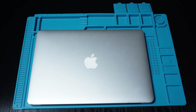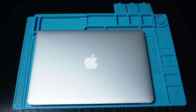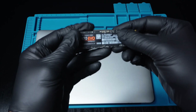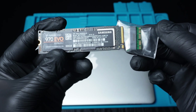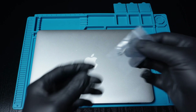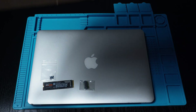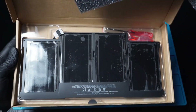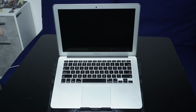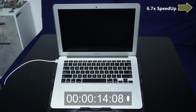Welcome back everyone. Today I'm working with an Apple MacBook Air from 2017, and here is what we are going to do to improve its performance: we are replacing the SSD with a faster, more efficient one, replacing worn screws for stability, installing a new battery, and refreshing the thermal paste on the processor. I'll also show you how to create a bootable USB for macOS installation and clean out any dust to ensure smooth operation.